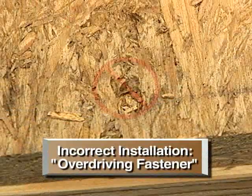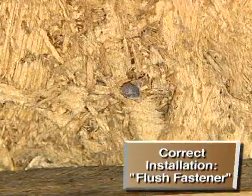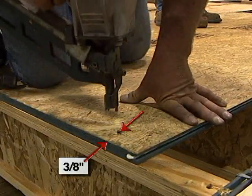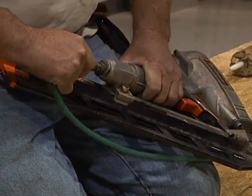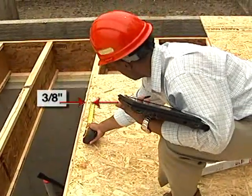Overdriving or underdriving of fasteners is another common problem that may lead to a loose panel, which may result in noise. A flush installation is critical to prevent noise and surface defects in the finished floor. Automatic nail or screw guns must be adjusted to ensure a flush installation. Care must be taken to ensure that fasteners are installed in a high-quality manner.